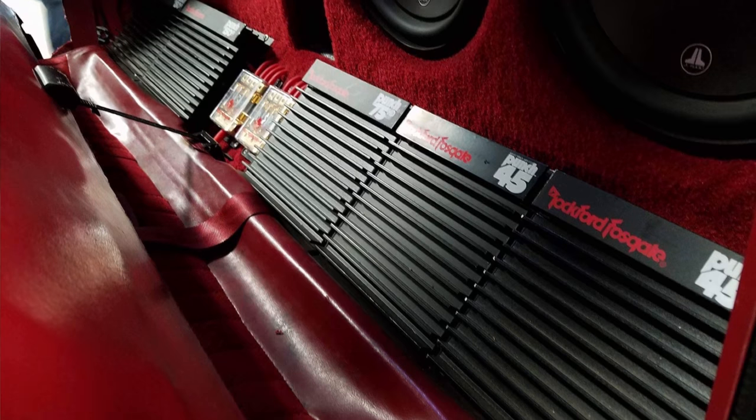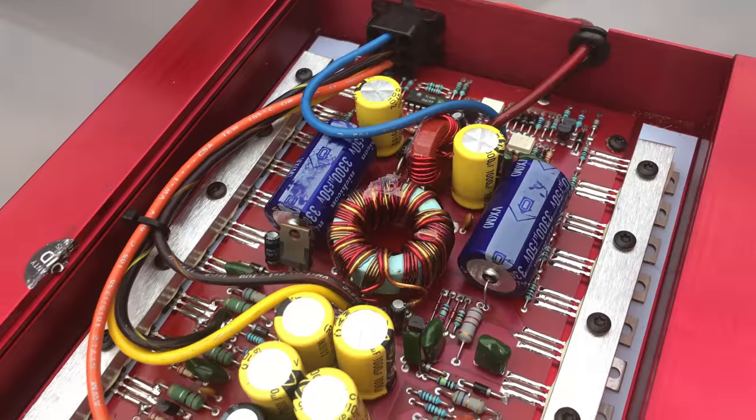My name is Derek and I normally test amplifiers or subwoofers, but today I'm going to test a real cheap head unit. Let's see what it's all about.